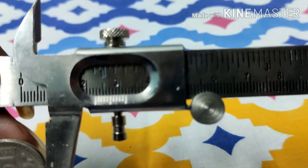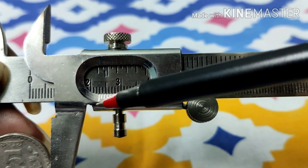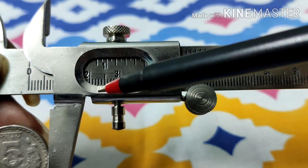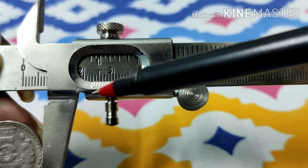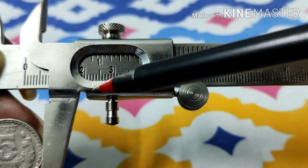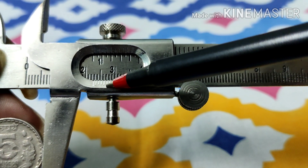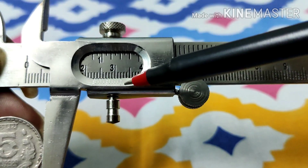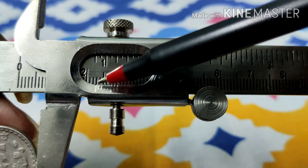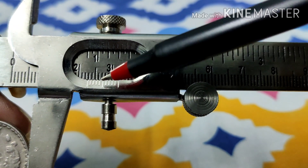If you look closely at the vernier scale, it has 11 lines. I repeat — there are no markings on this one, though some vernier scales have markings. If you count the divisions — and remember, divisions means the gaps in between the lines — you will see there are 10 divisions on the vernier scale.